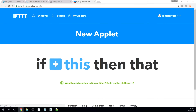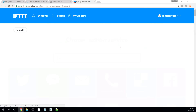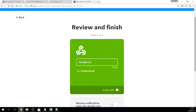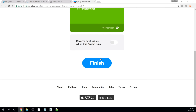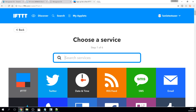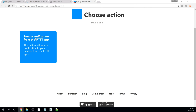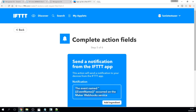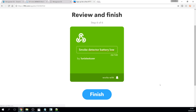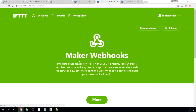Now you can create your applet with the trigger maker webhook, and the keyword will be 'smoke'. The action taken will be an SMS with a specific text. I also add an applet for the low battery message. The app notification on my phone will be sufficient for that, but this only works if you have the app installed. To get the link we need for the Wemos detector code, we have to go to services, then the maker webhook and then settings.